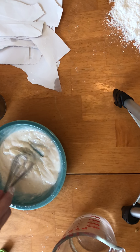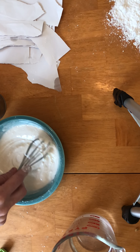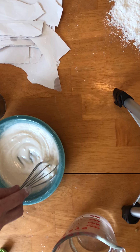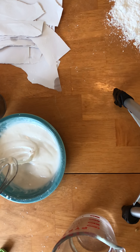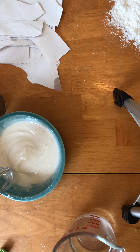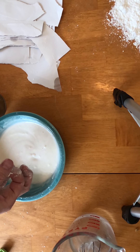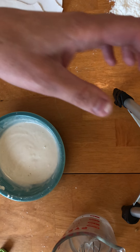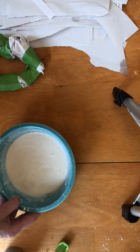Paper mache can be kind of a messy thing, so make sure you're doing it on a covered surface, or a surface that you can get messy — you could do it outside too. You want this sort of thick paste; a little bit thinner is fine, but you don't really want it much thicker than that. A few lumps in there is totally fine.